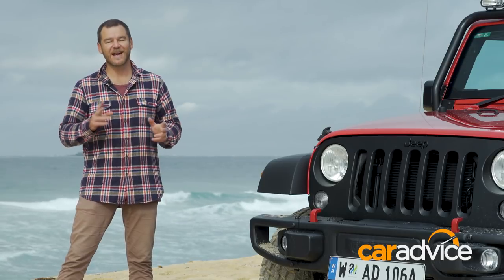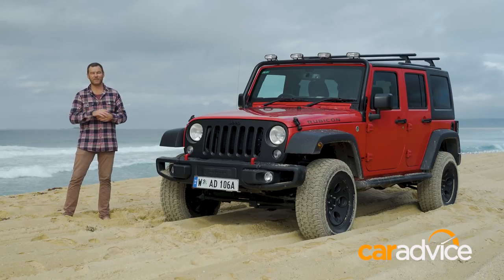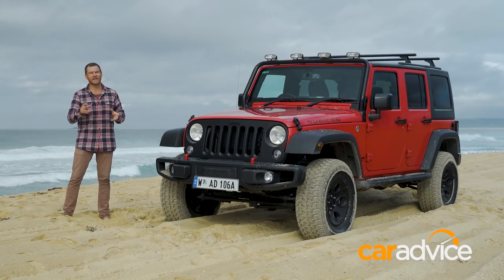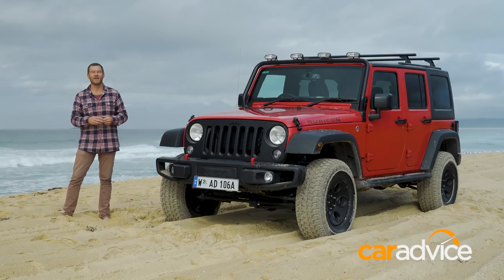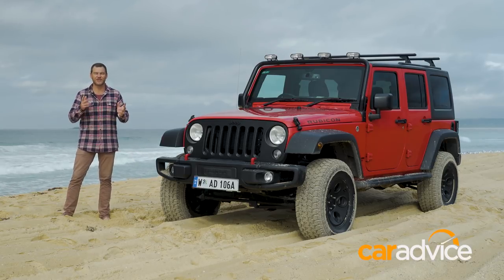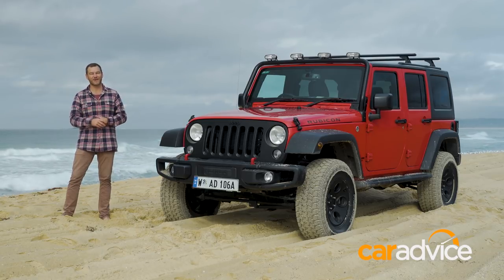The Jeep Wrangler is one of the last great off-road icons, and it's capable in any conditions. It's certainly not the most comfortable road-going vehicle, but that's really not the reason you buy one. It simply screams lifestyle — that unlimited ability to go anywhere and do anything, or at least simply just dream to.